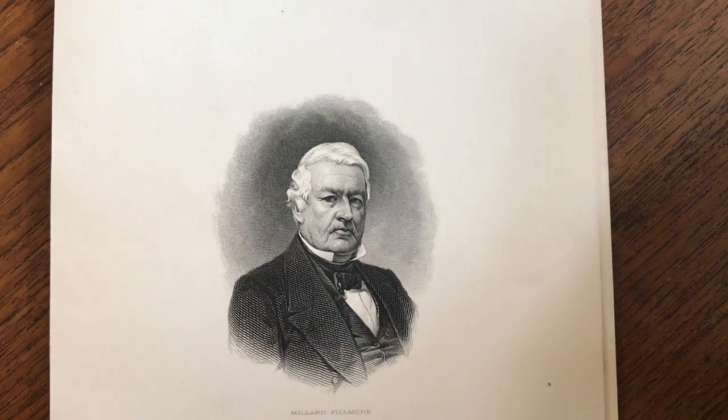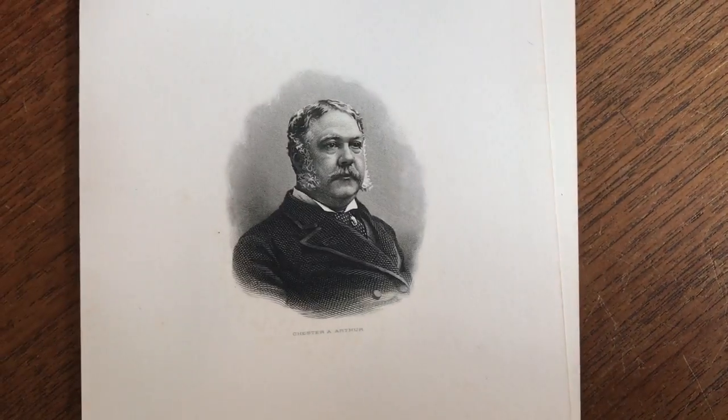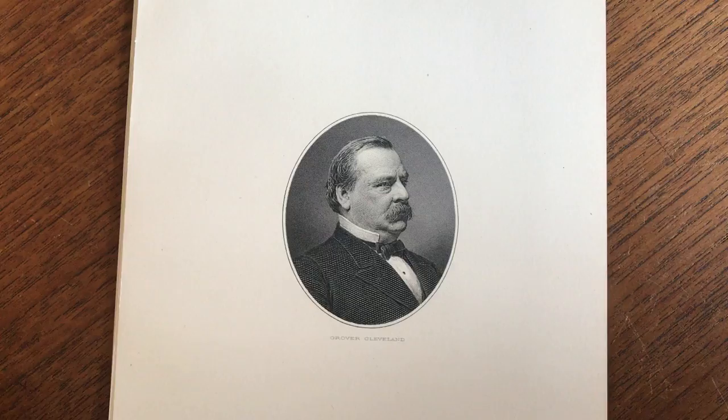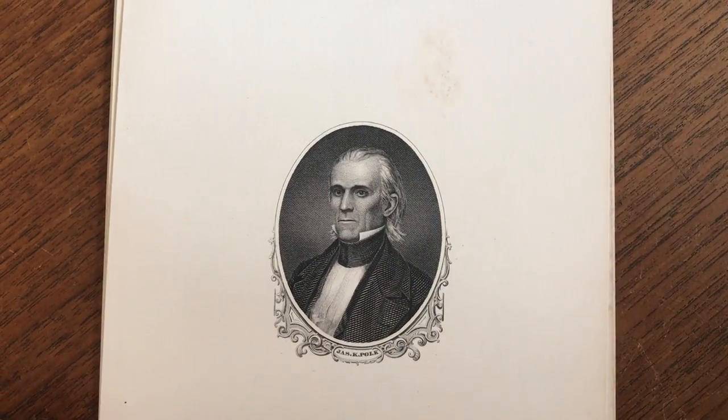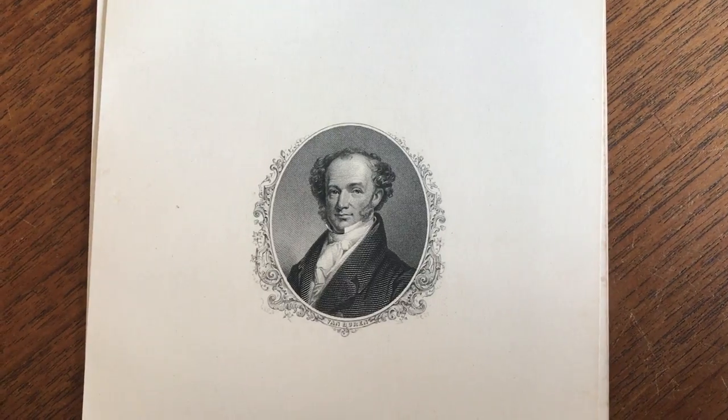They appear to all be the engravings used on the United States postage stamps from the 1870s through the late 1890s. There are a couple of different series in Scott's catalog, and these correspond exactly to them.